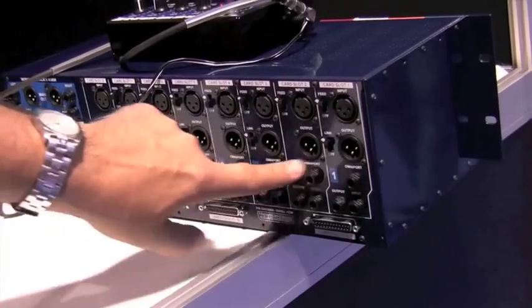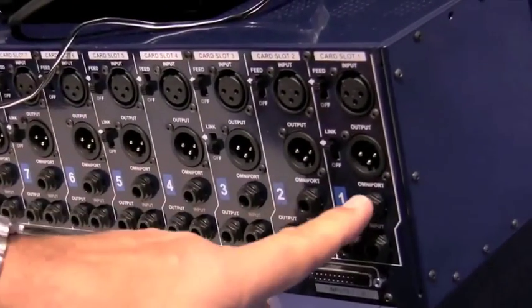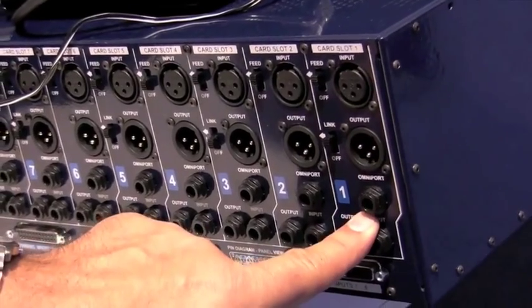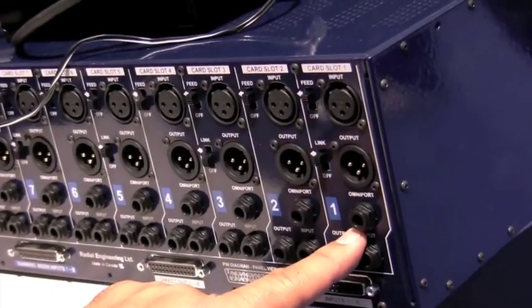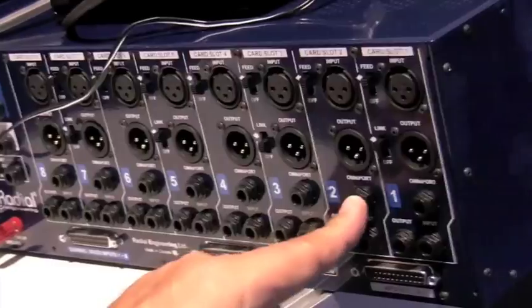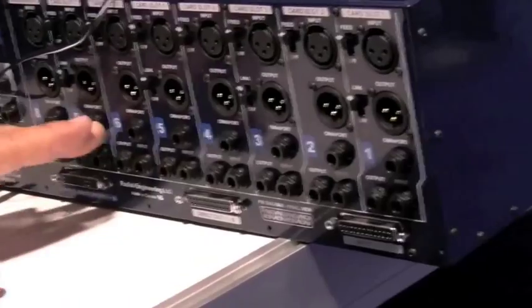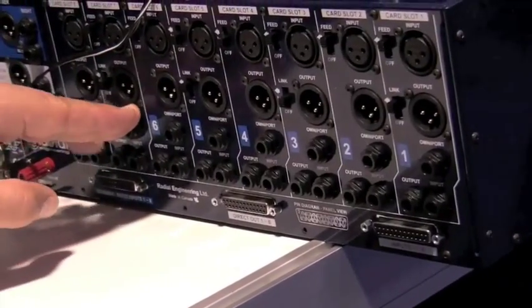There's a function called Omniport, which allows you to give each module some personality. For example, on our mic pre, that's a guitar input. On the DI box — the JDV — it's actually a DI box output. So the Omniport depends on the type of module; it's an extra feature.